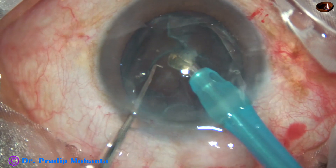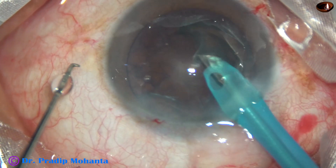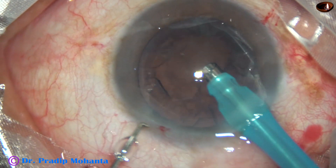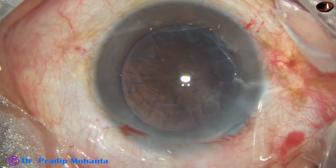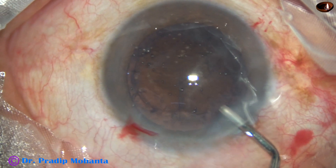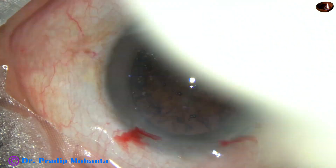Now this is the epinucleus. Always be very careful when you try to hold the epinucleus. Many times, posterior capsular rent occurs as you try to hold it. You can come out, inject some viscoelastic behind the epinucleus, and do it more safely.